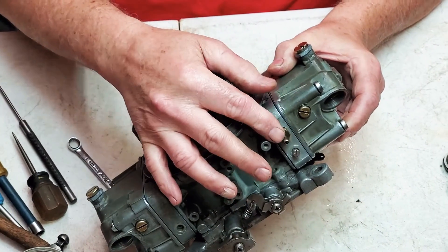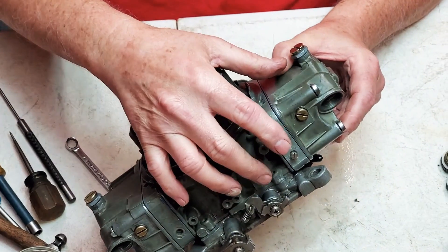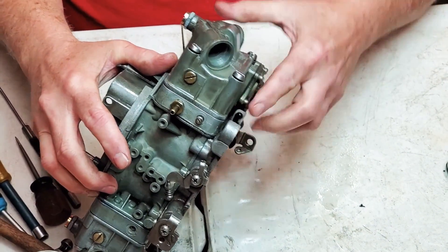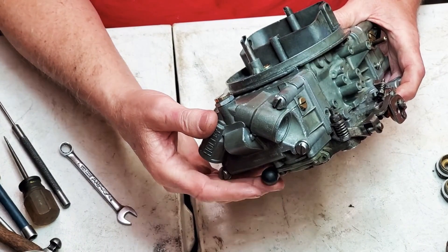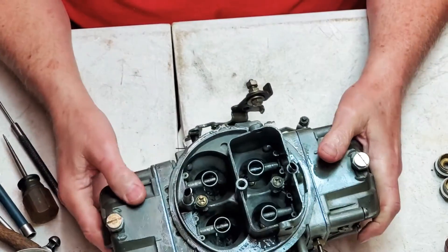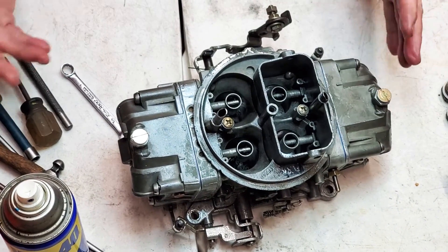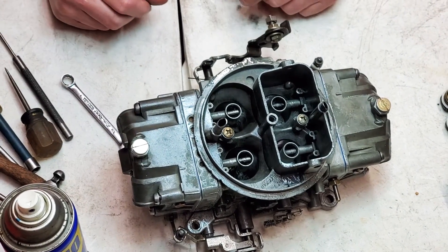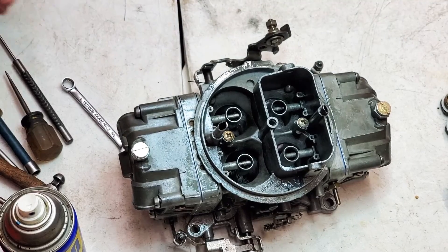This is ported vacuum on your Holleys - this one comes in as you accelerate the throttle, so it's going to apply vacuum there but won't have any at idle. This one here is manifold vacuum at idle. This one right here is for your brake booster or your PCV valve, and I always cap these when I rebuild them. That way, if somebody's running without power brakes or a PCV valve, they don't have a vacuum leak. When they go to hook it up, they'll see the cap and know to remove it.